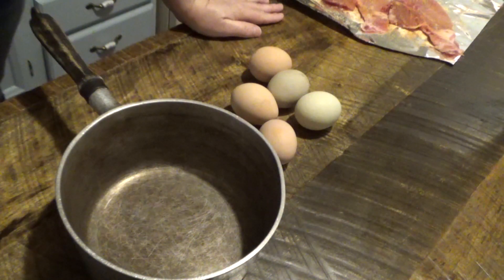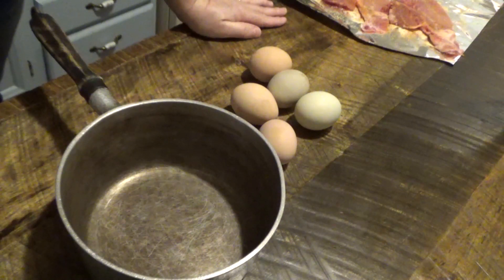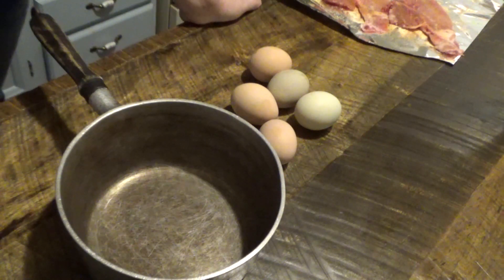Hey y'all, and welcome back to As the Rooster Crows. I've seen a lot of people asking about fresh farm eggs and how to peel them, because they're so hard to peel. I've tried everything from vinegar to baking soda to salt, to taking them from the hot boiling water and putting them in a cold water bath, and nothing works.